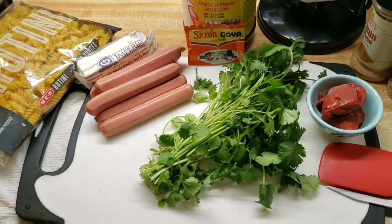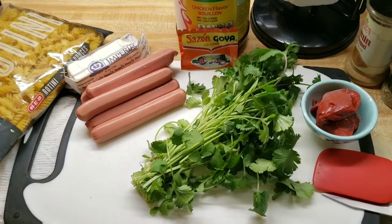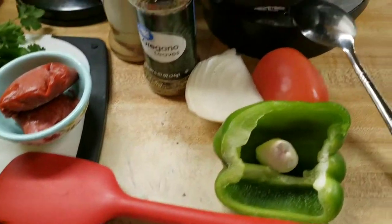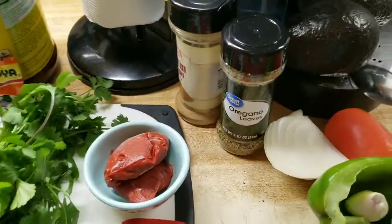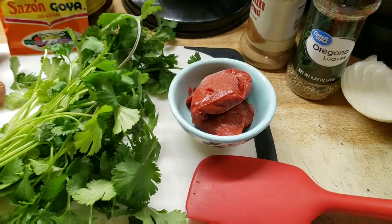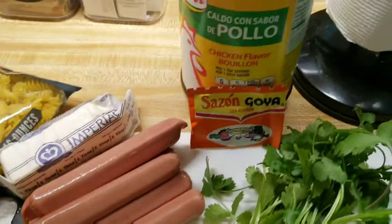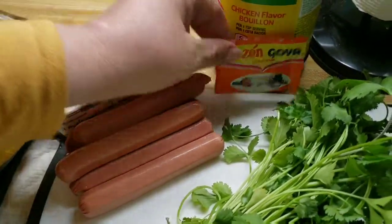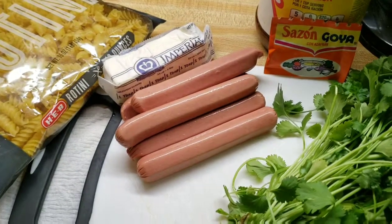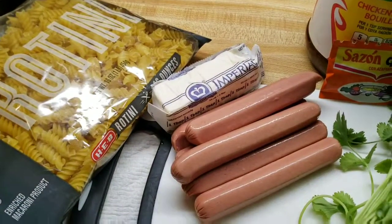I'm going to be making some pasta with weenies today — real simple. The ingredients I'll be using: half a bell pepper, one tomato, one fourth of an onion, one garlic clove, some oregano, some comino, two tablespoons of tomato paste, some cilantro, chicken base, six turkey weenies — you can use anything you want, like spam or whatever you have on hand — five tablespoons of margarine, and a pound of pasta.